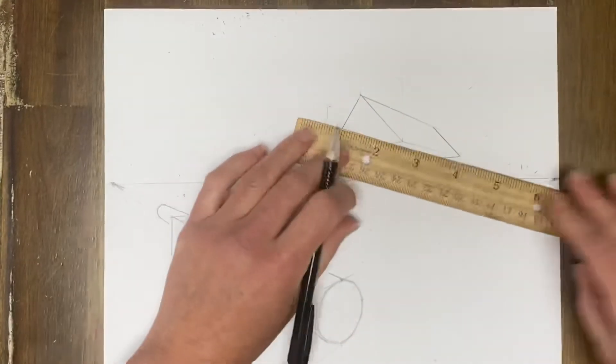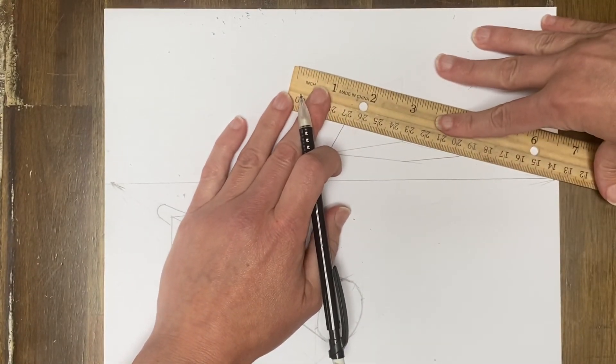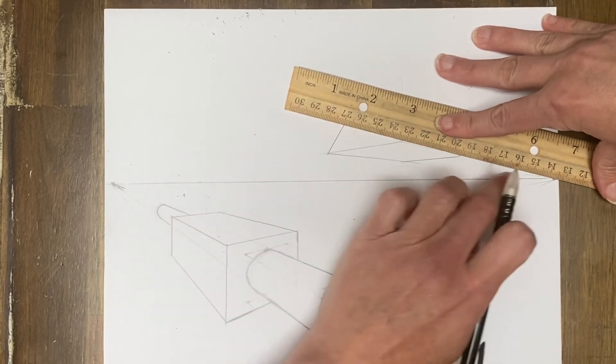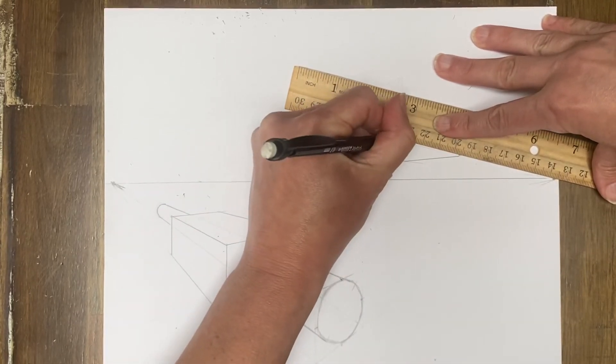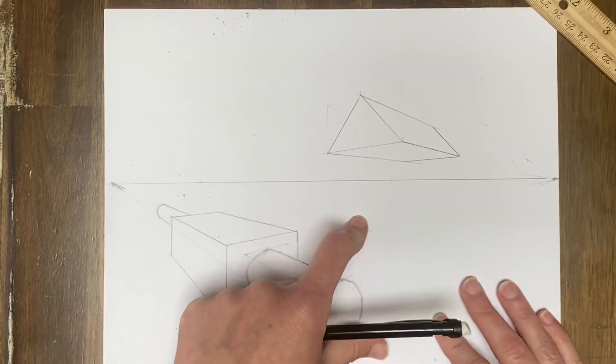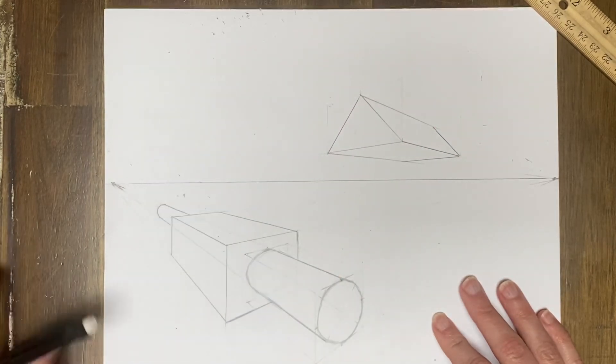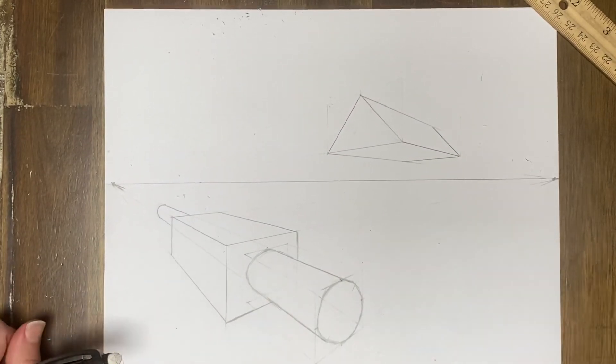I'll make this one a little bit darker because I think it got erased slightly. As I mentioned in the other video, whenever you're darkening lines, make sure they're following the rules of perspective and going back to the vanishing point. Don't darken it unless it is. And now we have that floating triangular prism. Told you it'd be quick. Bye guys.